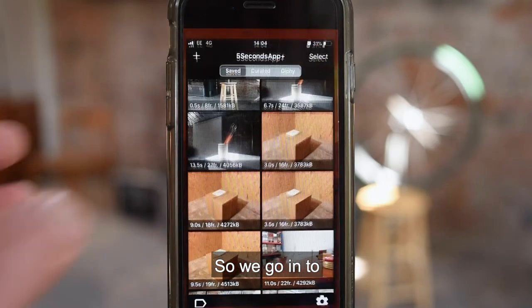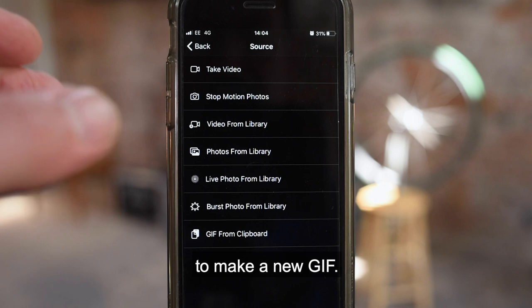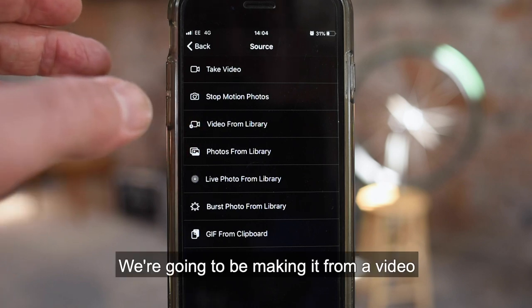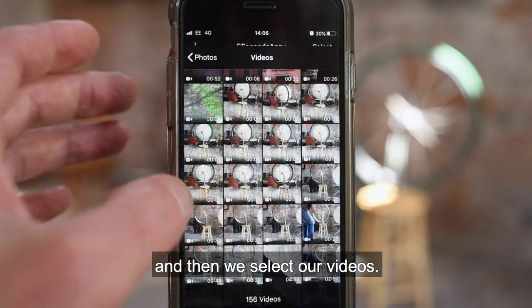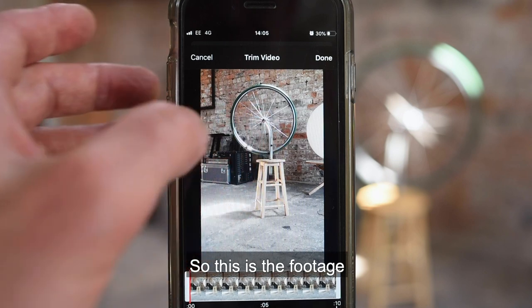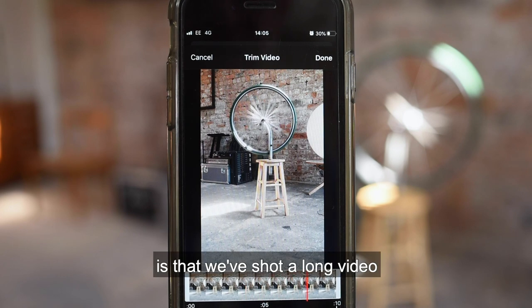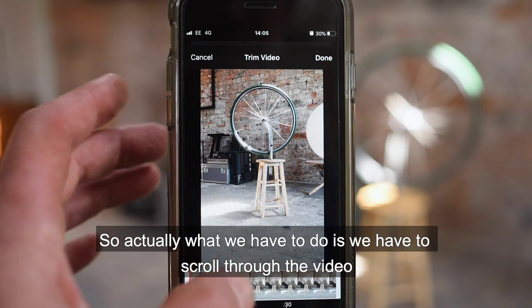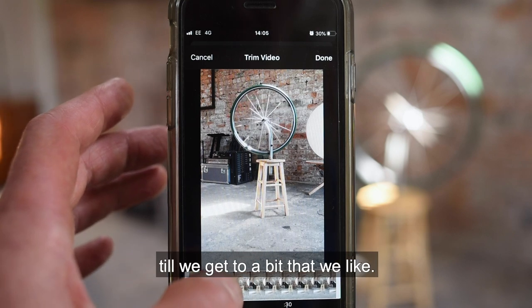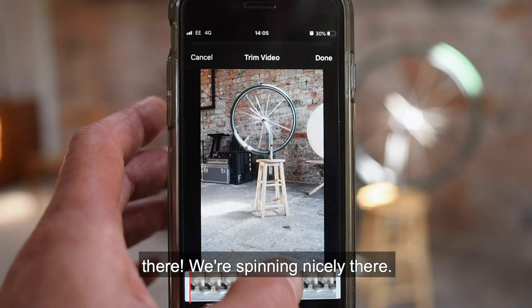We go into 5 Second GIF and we use the plus sign here to make a new GIF. We're going to be making it from a video, so we go to 'video from library' and then we select our video. This is the footage we shot of the bicycle wheel. We've shot a long video and we only need a little bit of it, so we scroll through the video until we get to a bit that we like — around about there, it's spinning nicely.